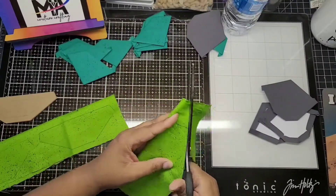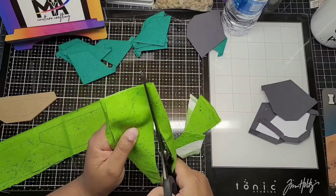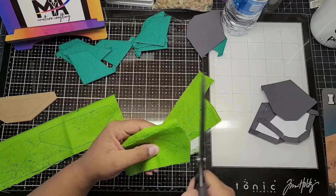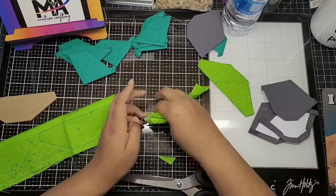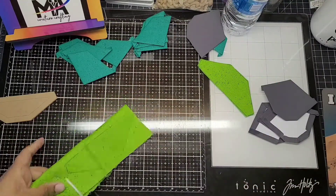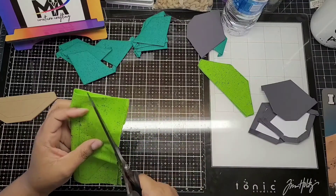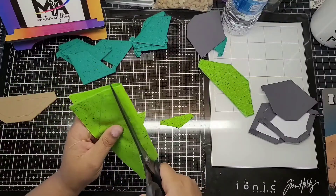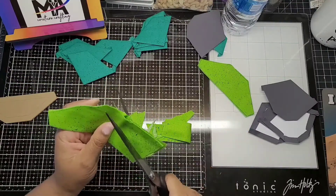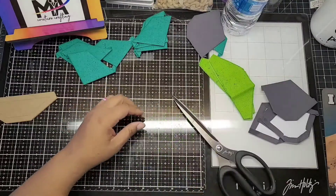I'm using my Tim Holtz paper scissors to cut this out. I don't love that I'm using paper scissors on my fabric. I really need to grab one of my mini rotary cutters and put it in the kit I keep for my English paper piecing, because this is ridiculous. I could be moving so much faster. I had a rotary cutter up here but the blades were super dull — I couldn't cut through the fabric. I need to get another one. Maybe I'll do that today.